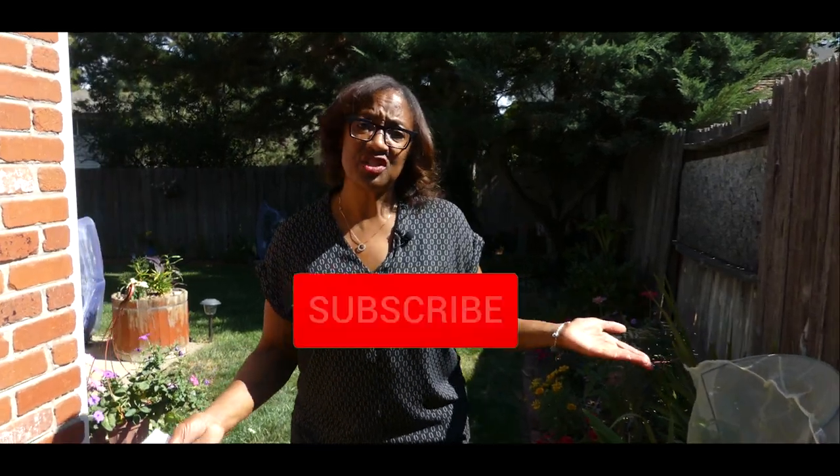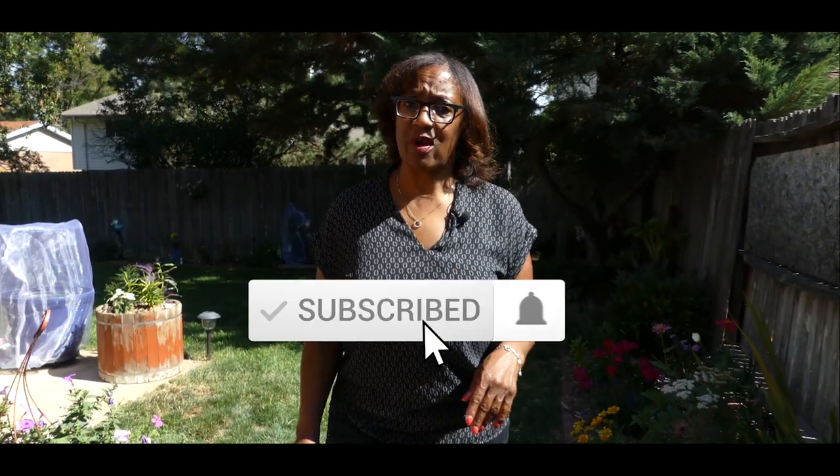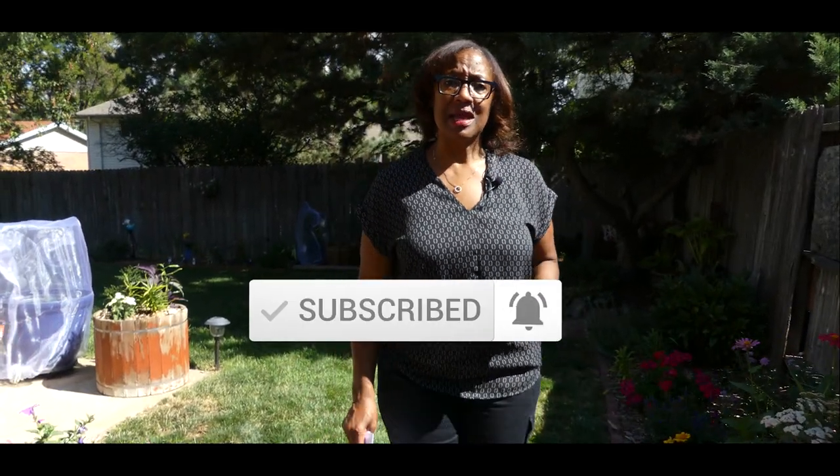Welcome to Growing Your Own Food in Your Own Backyard. If you are new to my channel, please consider subscribing and don't forget to hit the like button. I'd like to give you a quick tour of my backyard where I grow food. I'm in Colorado in Zone 5B and I'd like to discuss the challenges and rewards of backyard gardening.